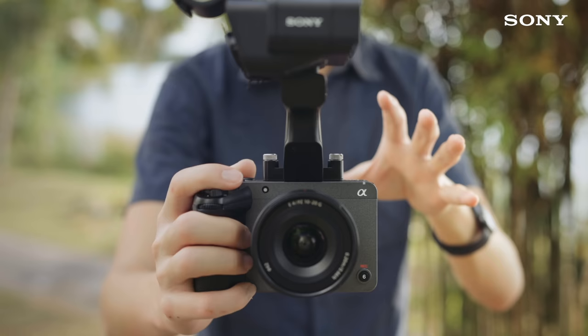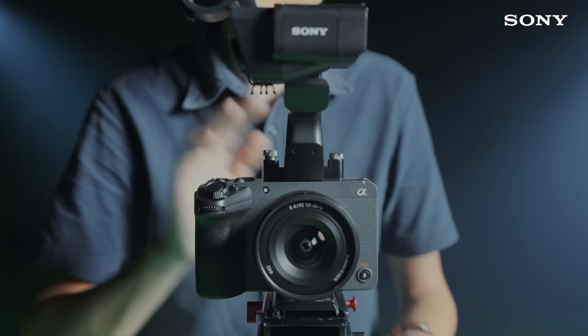I live three different lives connected by my cameras. I'm a full-time content creator, I shoot commercials just like this one, and I teach at a film school.